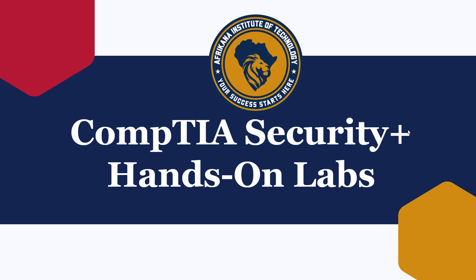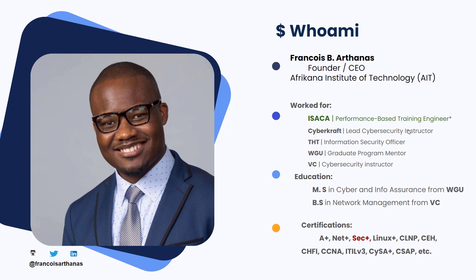Now, before I get ahead of myself, who am I? My name is Francois. I am the founder of Africana Institute of Technology, AIT. The promise of our school is to not only give you the theory and help you pass the certification, but also give you the hands-on experience that goes with it. A mentor of mine once said that a certification is supposed to serve as a testimony to your skill set — not only a piece of paper that says you can get the job done, but in reality, you can.